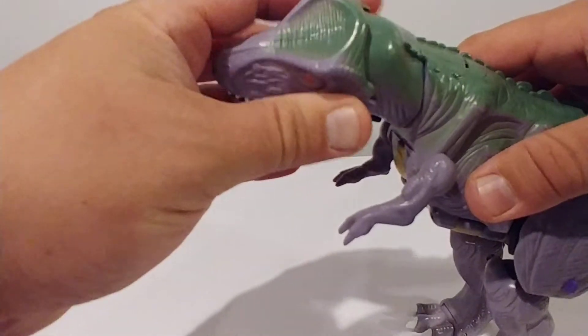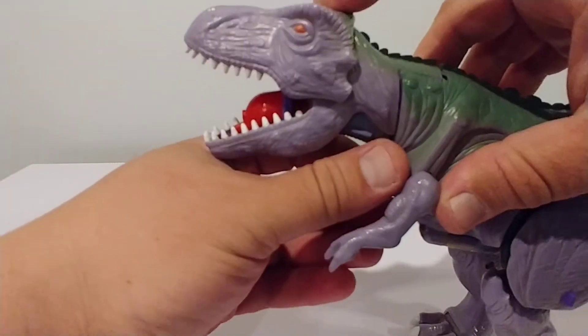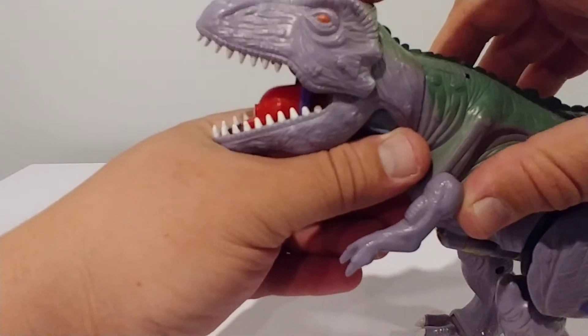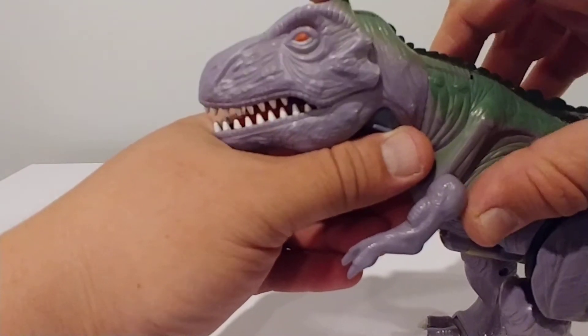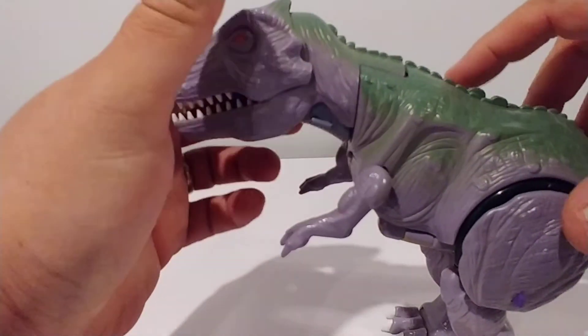His head even has articulation even with the play feature. To squirt, you just hit this and it would pump it and squirt it out — a little snap action. You can also simulate a fire blast in robot mode, which I'll show you in a few minutes.